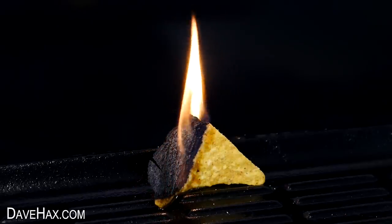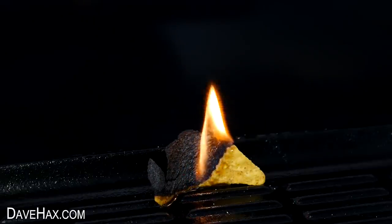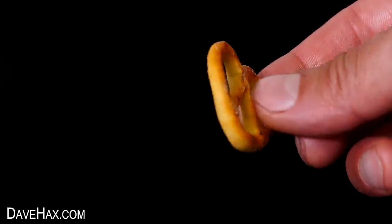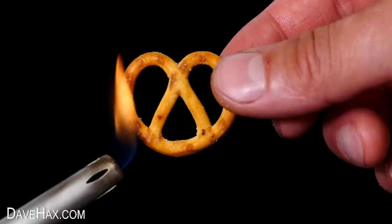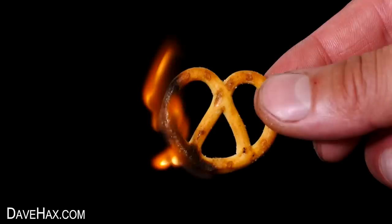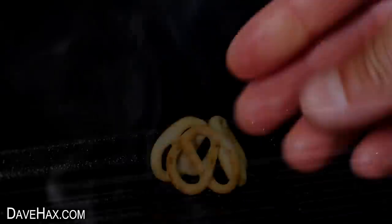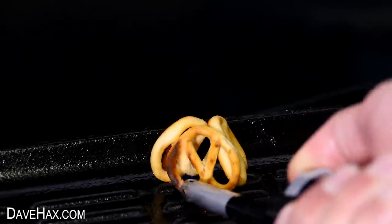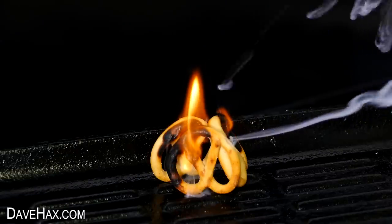If you stack a few crisps on top of each other, you can make a really nice little fire. Instead of using Doritos, you can use pretzels — they set fire pretty easily and stay burning for a nice long time. I piled three of them together to see how well they'd burn, and I got some really funny smoke trails.